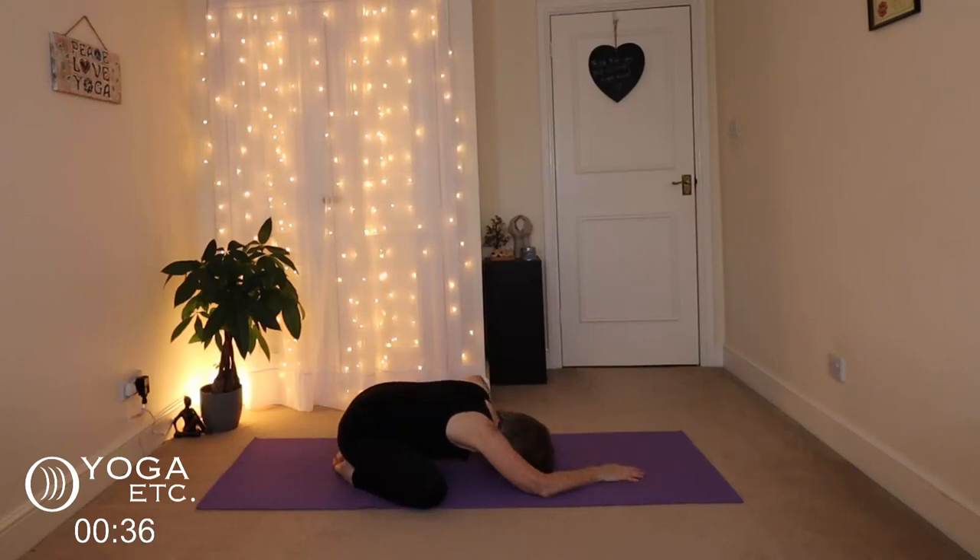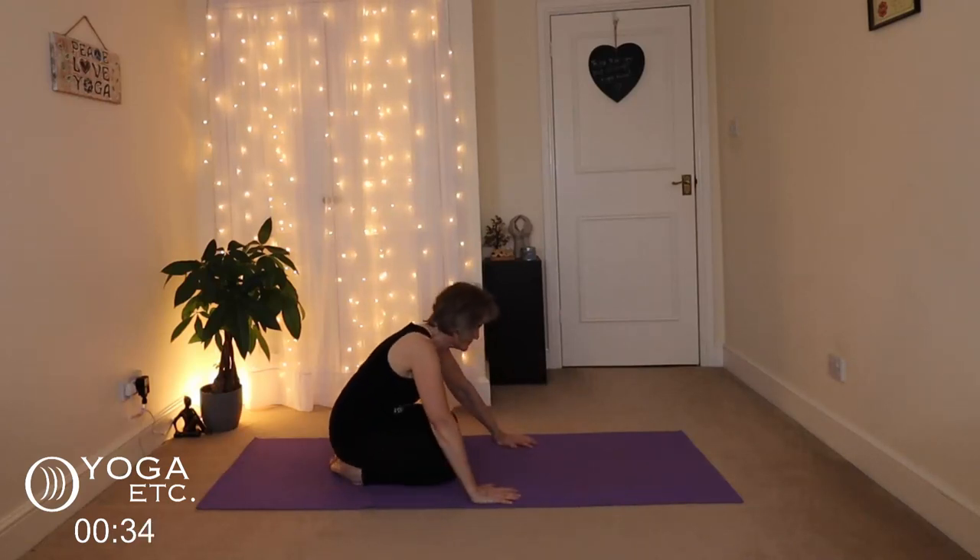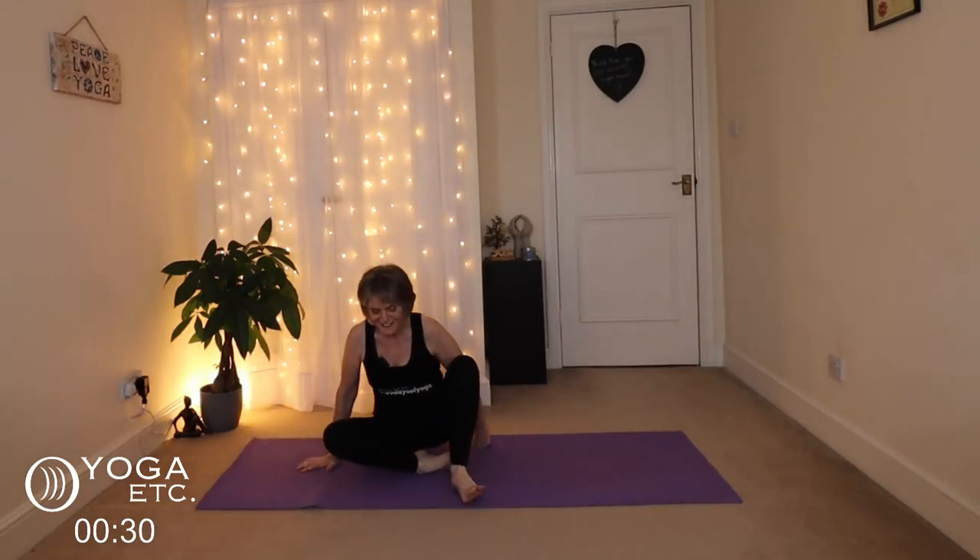Slowly come back up, bring those knees back together and come round and take a seat in easy pose or whichever is most comfortable for you. Sitting up nice and tall, we're going to finish with our cleansing breath — inhale the hands up, exhale through the mouth, hands down to your heart centre. Namaste.